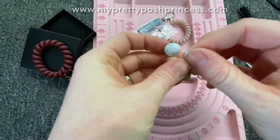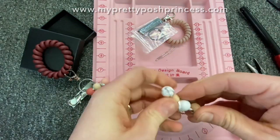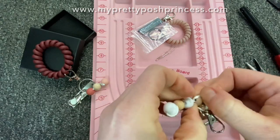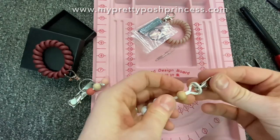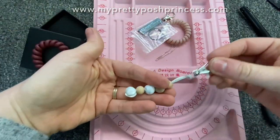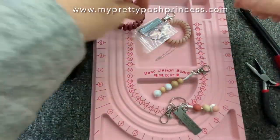Now I'm going to pull this whole thing through after we thread that lobster clasp — which is in our findings section — onto the end of the nylon cord. This creates one secure piece all together, so no beads are going to fall off.